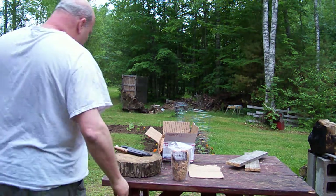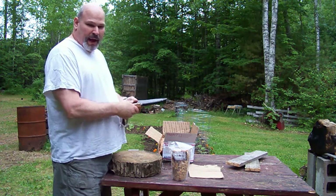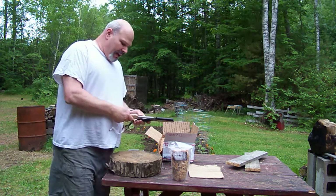Hey, it's Mike Rizzo back. I had to go get my knife. I'm going to throw some names out of some stuff I use. I've been buying stuff off Facebook, having good luck with it.